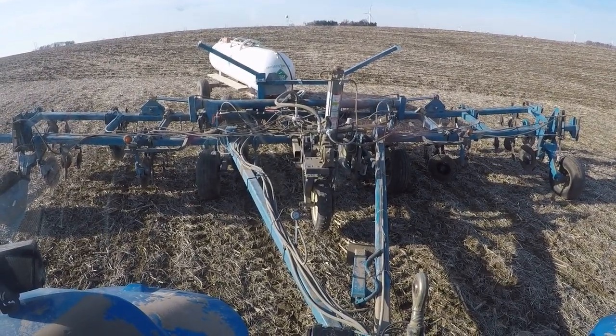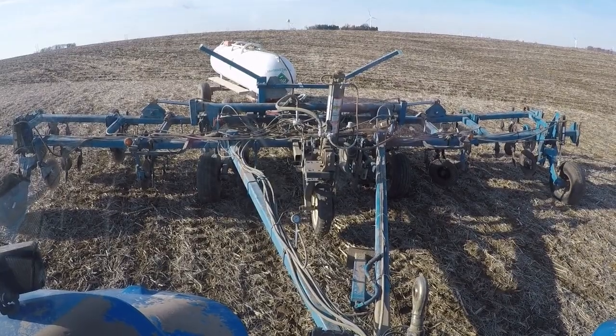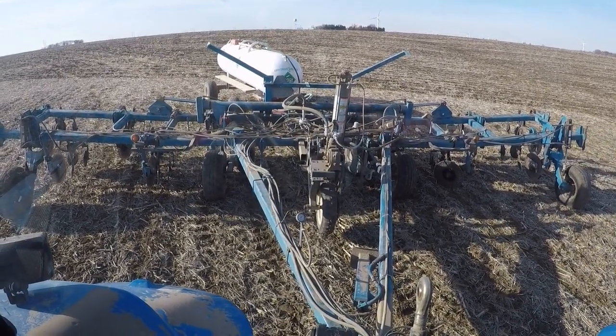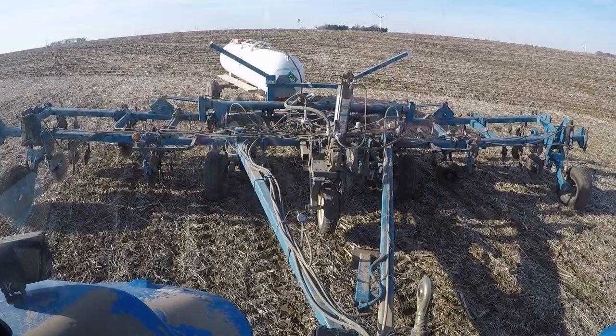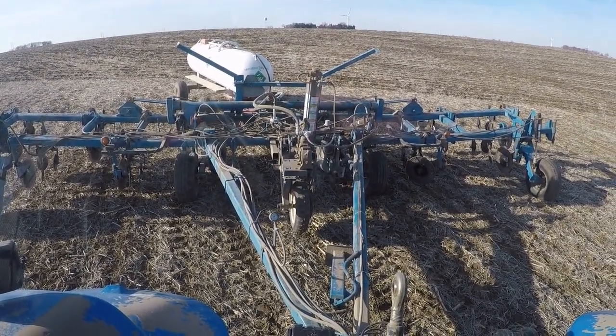Other than that, things are going pretty well. There are a few slightly wet spots, but overall not too bad. Hoping we can get a good chunk of it done before the weather turns on us. I doubt if I'll get finished, but we'll see.